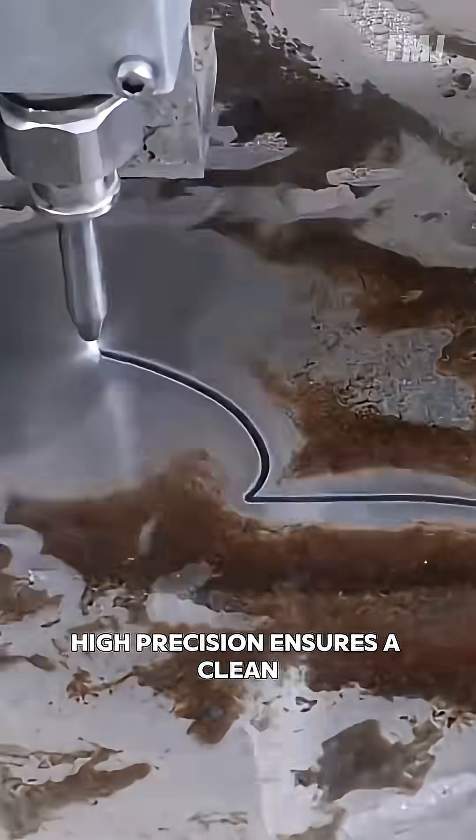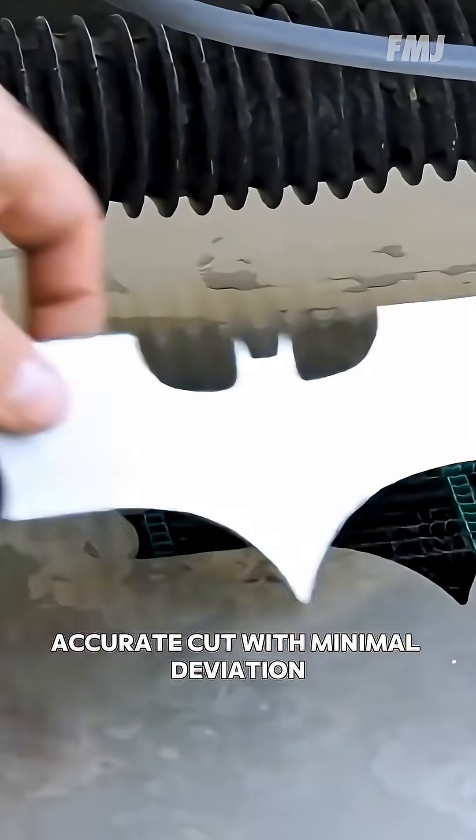High precision ensures a clean, accurate cut with minimal deviation.